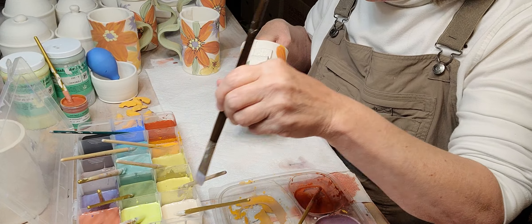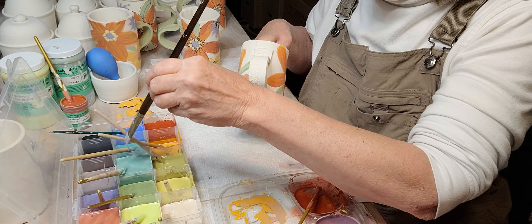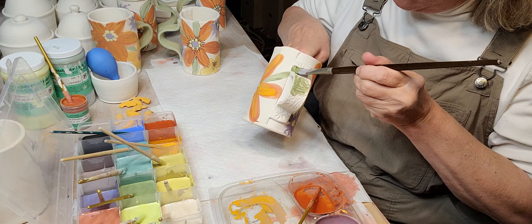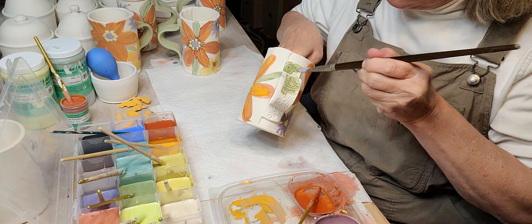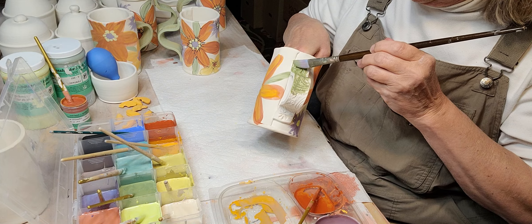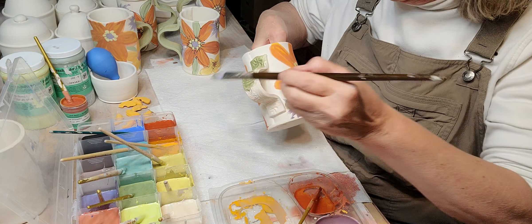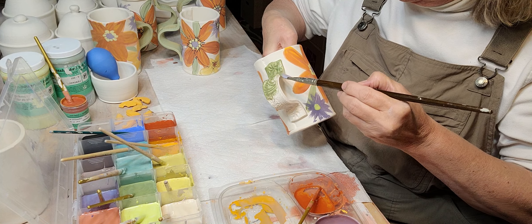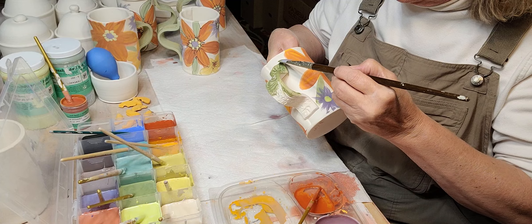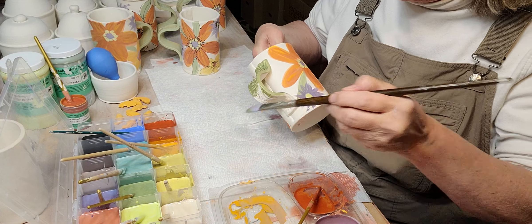I'm more right-brained. I'm better at making stuff than the computer stuff. I love making things — I'm just not very good at selling it. I'd rather just make it. Even on Etsy I have a site but I'm not very good at loading stuff on there.